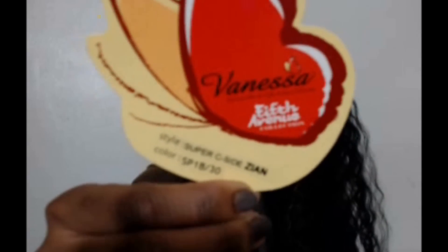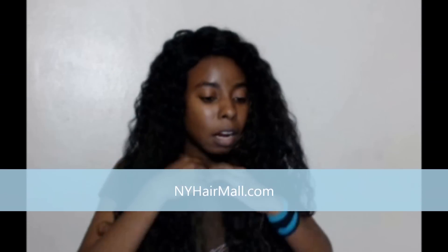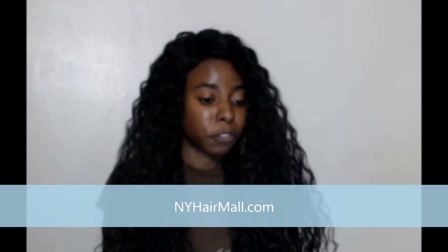So here it is — it's the Vanessa Fifth Avenue Collection Super Seaside, and the name is Zane. I got this from newyorkhairmall.com. If you spend $50 you get free shipping, and they have other coupon codes and deals going on especially for the holiday season. You should also check out their clearance section. I found this wig under the new arrivals section — once you click on new arrivals they just show you a bunch of new wigs.